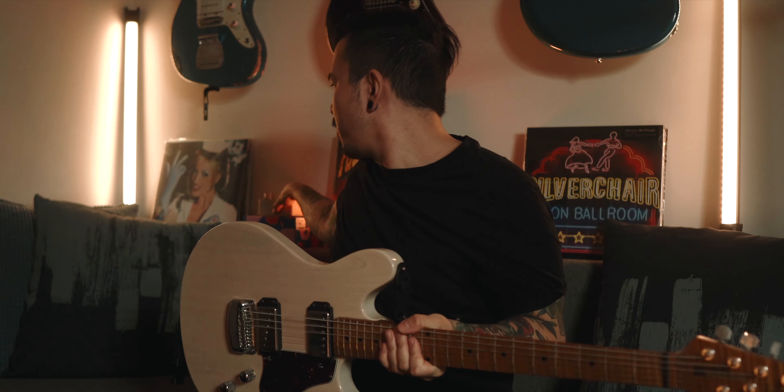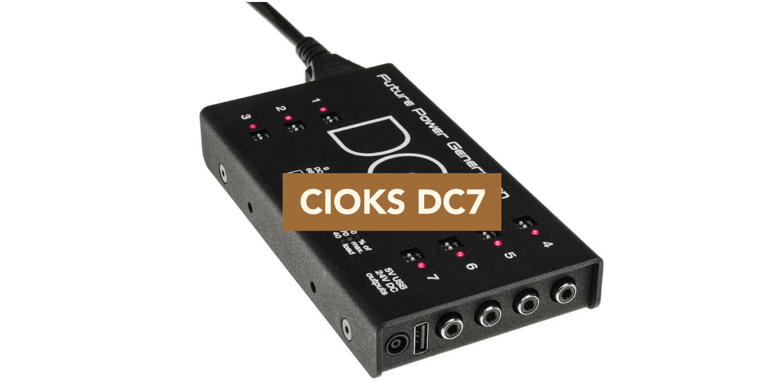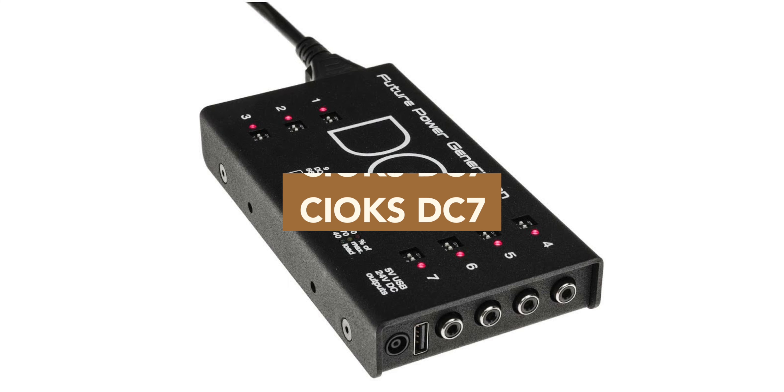What's the project for this year? I got this — some of you know — I bought this pedal, the Old Blood Noise Endeavors Fault 2. Now I don't have a pedal board. As of yesterday, I didn't even have a power supply. But I got one — I bought the Kiox DC-7. I thought I might as well go with the top-of-the-line stuff since I'm building this thing.